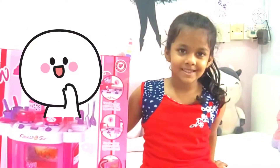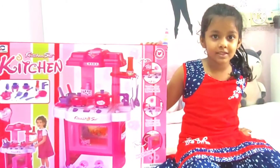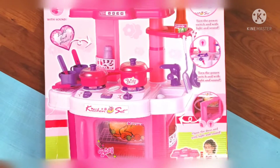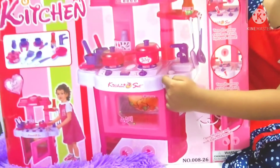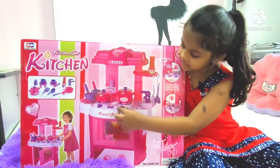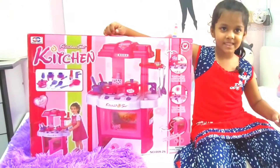Hi friends, today I have a new surprise for you. Look and check it out. This could make sound and this could open and this could turn. Let's open it, guys.